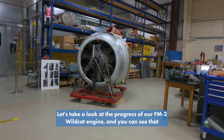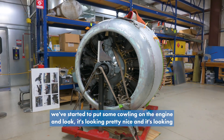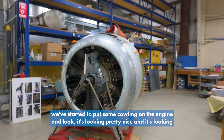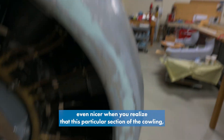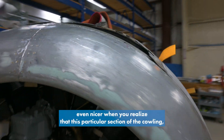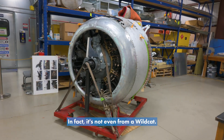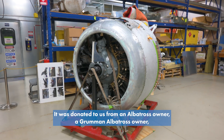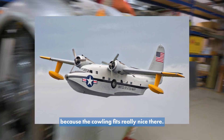Hey guys, it's Ewan with the Air Zoo. Let's take a look at the progress of our FM2 Wildcat engine — you can see that we've started to put some cowling on the engine. And look, it's looking pretty nice, and it's looking even nicer when you realize that this particular section of the cowling, the very front, isn't even from our Wildcat. In fact, it's not even from a Wildcat — it was donated to us from an Albatross owner, a German Albatross owner, because the cowling fits really nicely there.